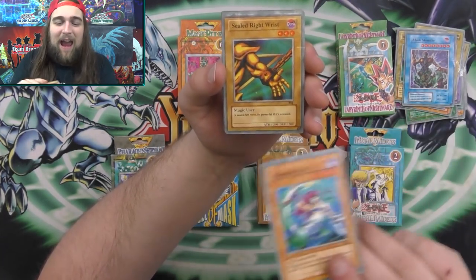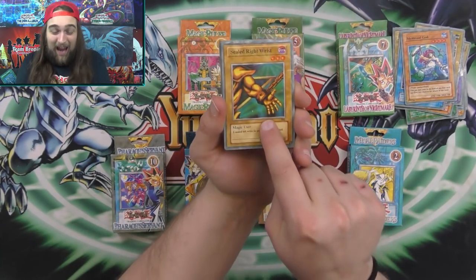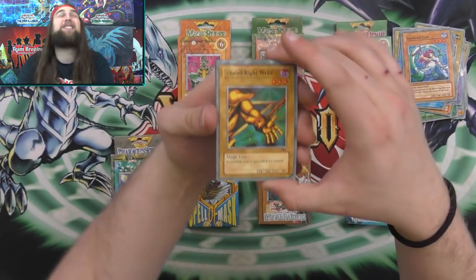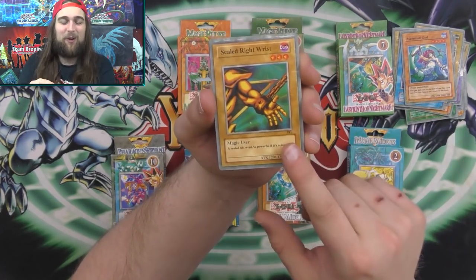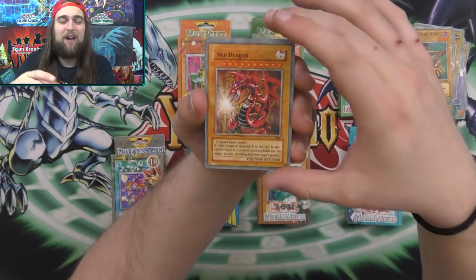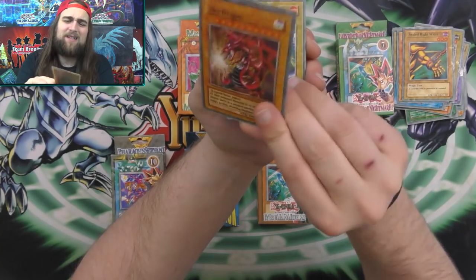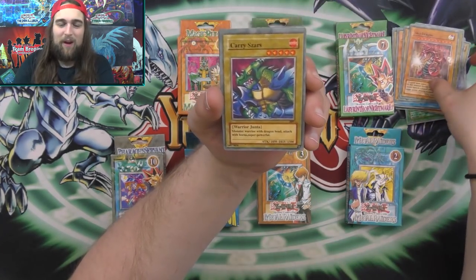Sealed Right Wrist — oh hey, this is it. This is another one of those Sealed Right Wrists, but it's his left hand, his left wrist. That is so funny. This is Sealed Right Wrist but it's obviously his left wrist — so bad. But this is one of the fake God cards I had as a kid. Sky Dragon — this is the exact art. I definitely had one of these. This is way cool.